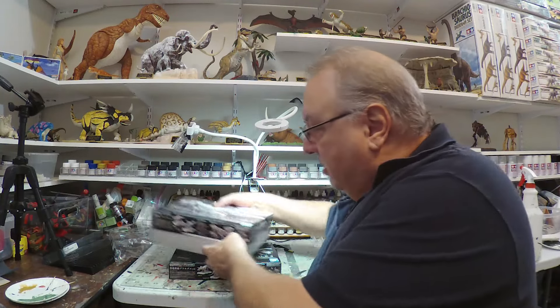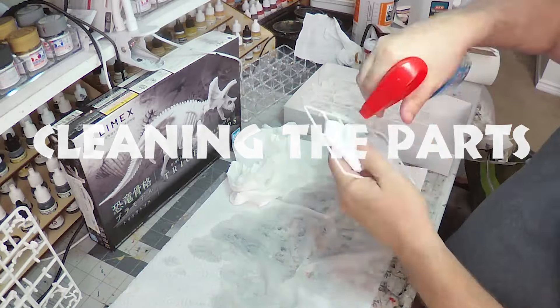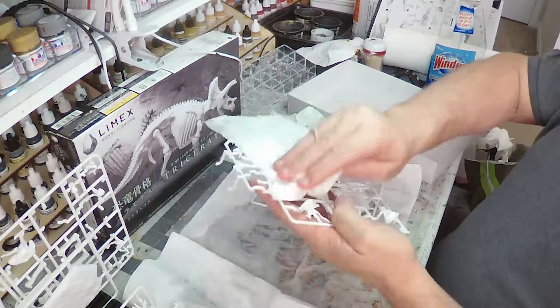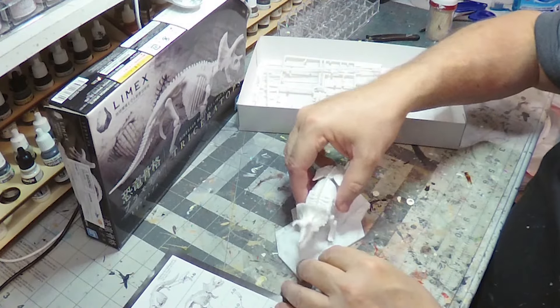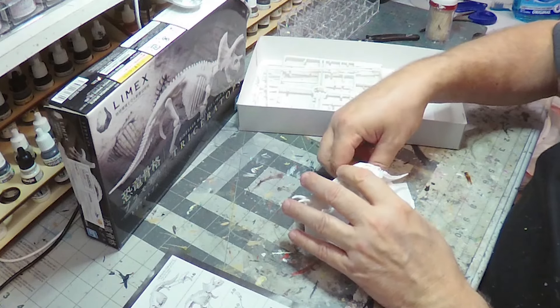This is the next build — the Bandai Triceratops molded in Limex. I've got some trepidation about the Limex. We'll see how it goes. Because a release agent is used in the injection molding process, you need to clean that off, because if you don't, it could interfere with your paint job. The assembly is pretty easy. This is pretty much a snap-together kit. I did use a little glue on the horns — Mia quick-set thin-set cement. Otherwise, I kept this as a snap-together kit so I could position the legs later.